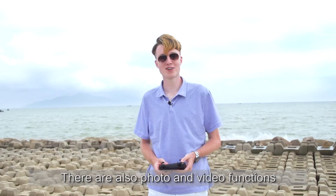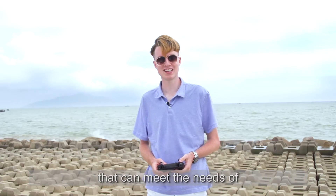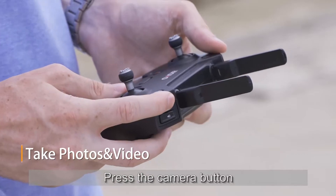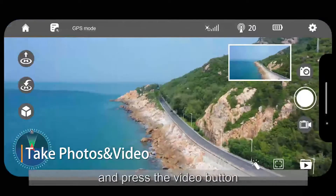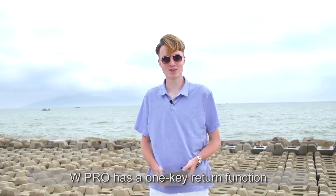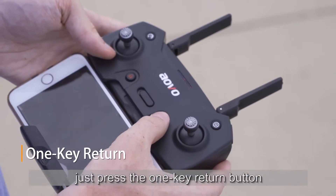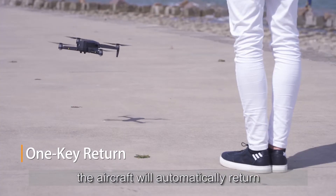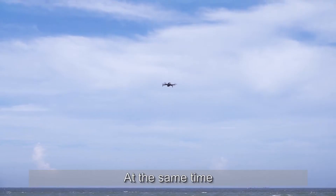There are also photo and video functions that can meet the needs of aerial photography enthusiasts. Press the camera button to enter camera mode and press the video button to enter video mode. W Pro has a one-key return function — just press the one-key return button and the aircraft will automatically return to the takeoff point.